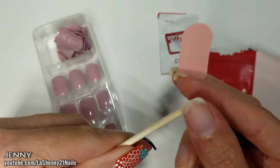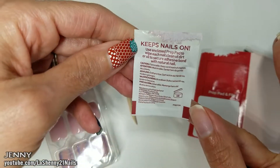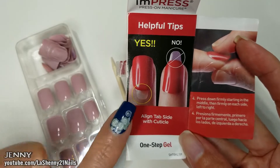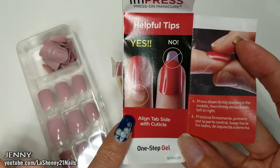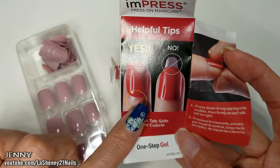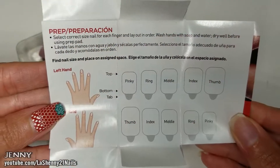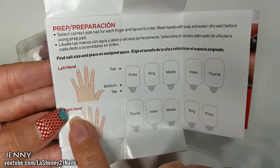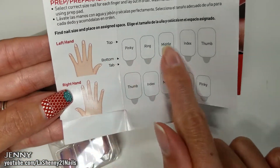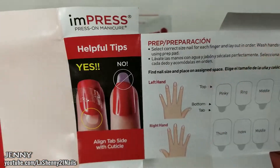Let's take them out of the packaging. There's a little mini file, a little mini orange wood stick, and a prep pad to clean the nail bed. I love that the instructions are very clear and come with good photos so you can see exactly what's right and what's wrong. The correct way to measure each nail is to align the tab to the cuticle area. They also included a section where you map your left hand and right hand, putting in the nails as you find the correct size for each finger, plus some helpful tips.